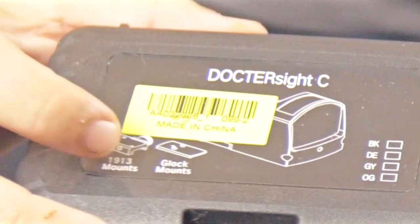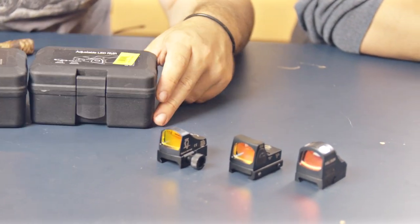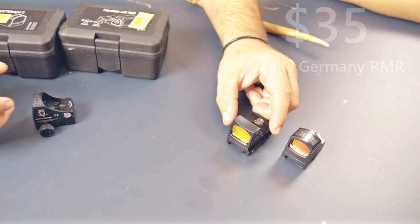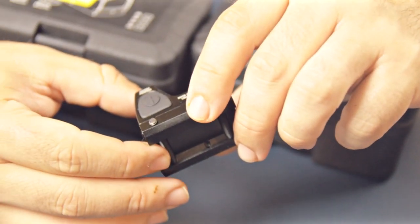Here are the boxes — it says made in China, made in China — probably has something to do with customs. On the label it says made in Germany, but it's not actually made in Germany. That was just a very crucial component to the quality of the product itself, making sure that it was properly labeled.